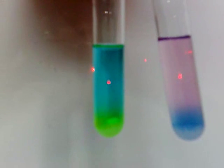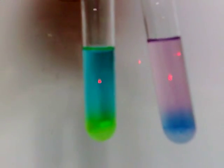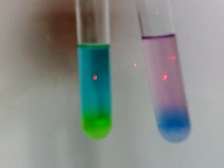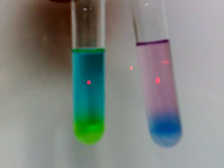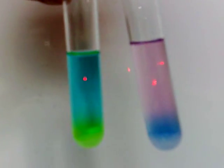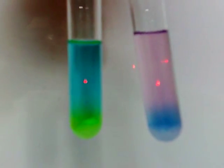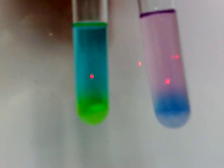The test tube on the left is copper sulfate solution on top, and the one on the right is cobalt-2 chloride solution, which is pink. The copper sulfate solution is blue. At the bottom of the two test tubes...